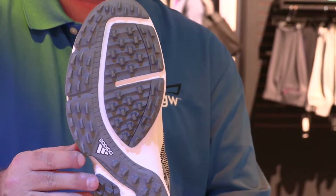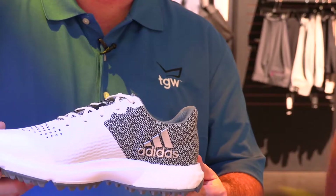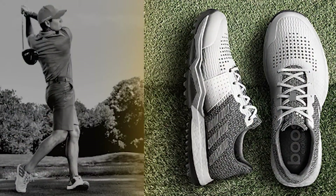And again, more Boost in the bottom — we know Boost is the best. And a spikeless outsole. This will be worn by Jim Furyk, Boo Weakley, and several other guys on tour.